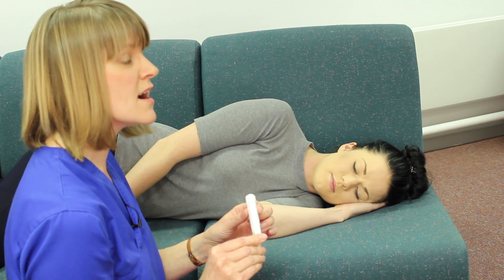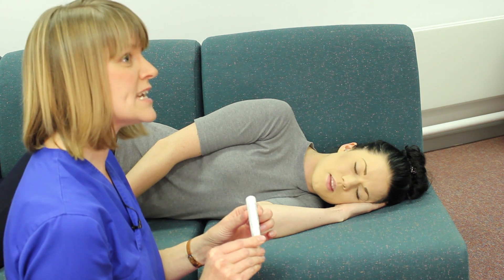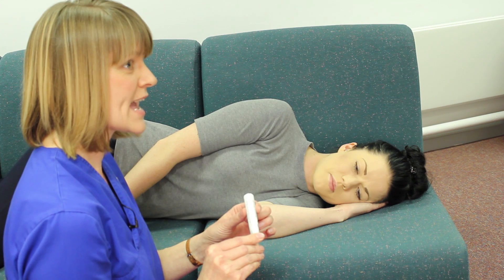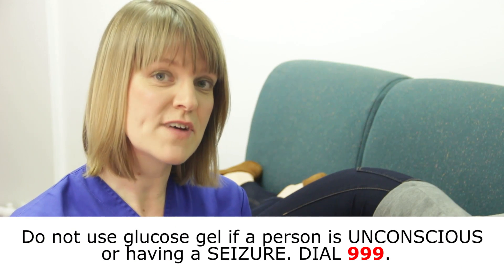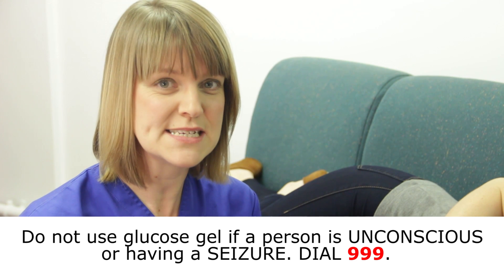Using between half a tube and a whole tube is absolutely fine. Sometimes some people might need more than one tube, which is okay as well. You can't do any harm by administering more than one tube of glucose gel — use as much as you need to help the person feel better again. If you'd like any more advice or help on how to administer glucogel, please speak to your local diabetes team.